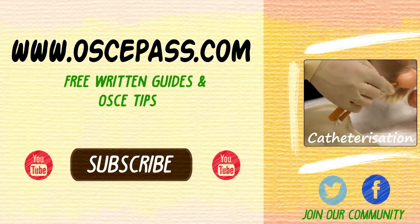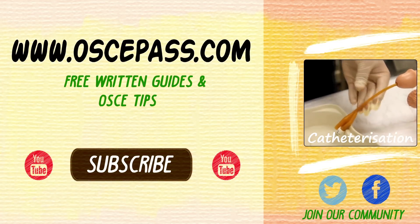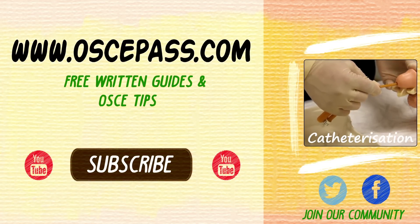Hi guys, I hope you found that useful. If you need any more information regarding any of these procedures or examinations, head across to our website where we've got free written guides showing you step-by-step what to do. Visit us at oskypass.com and we will see you on our next video.